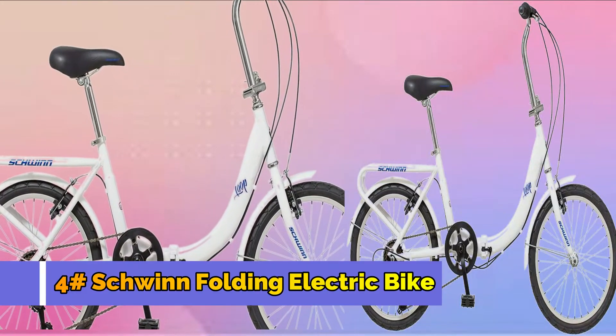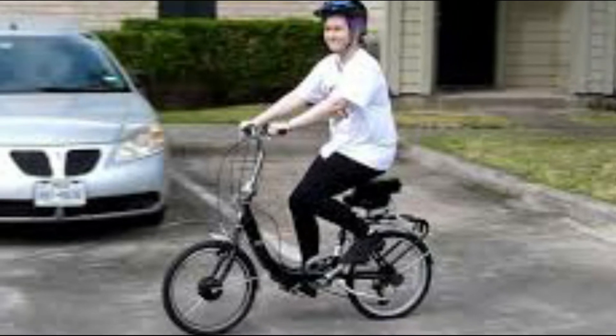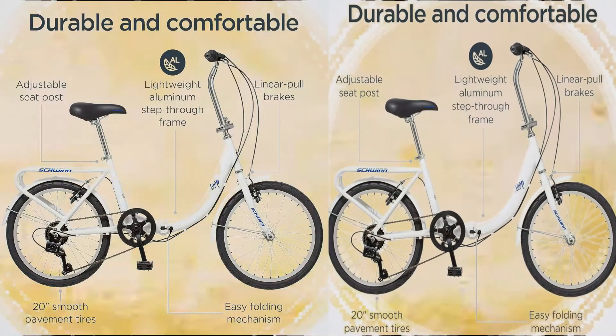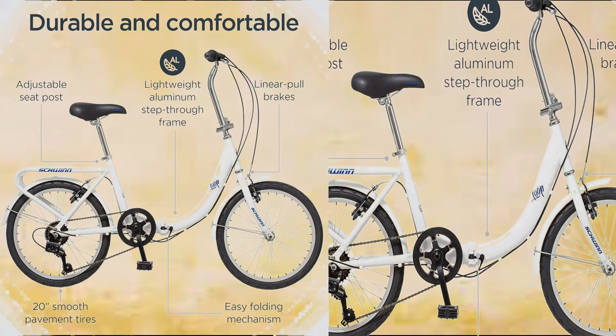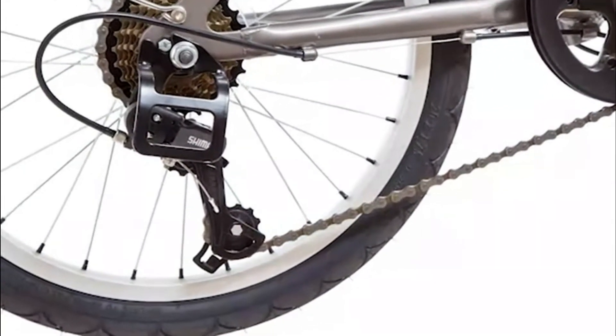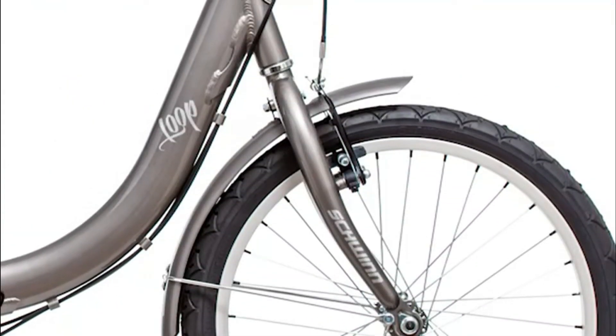Number 4: Schwinn Folding Electric Bike. This is a motorcycle that simplifies urban cycling — the Loop by Schwinn. The Loop has a folding steel frame that is extremely convenient for durability and limited storage space. The seven-speed twist shifter provides smooth gear changes, while front and rear linear pull brakes provide a safe stop.